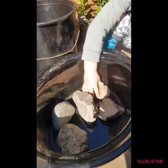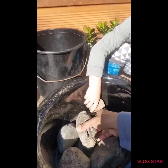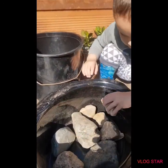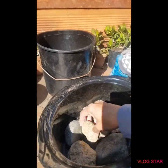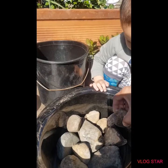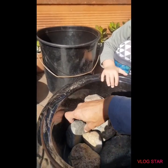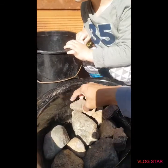So you just have to put big rocks. I got this idea from my friend. Put a big rock so when you're putting too much water, it goes directly to the plants. The big rocks will help manage the water level.